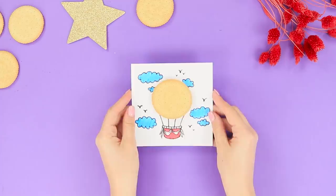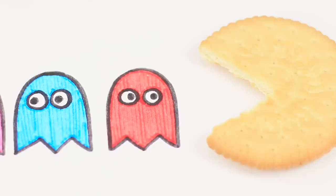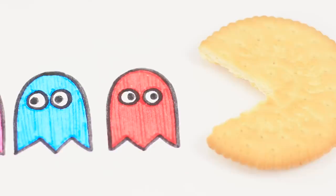Also, cookies can be transformed into Pac-Man or a bicycle wheel. Using cookies for creative purposes helps develop your imagination. And what would you draw? Let us know in the comments!